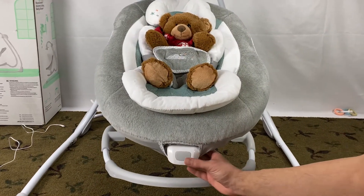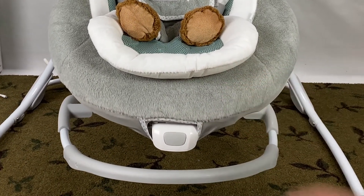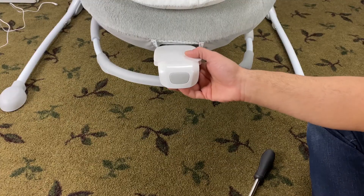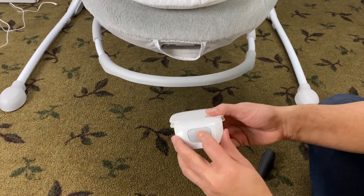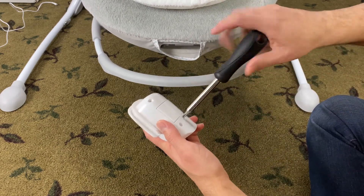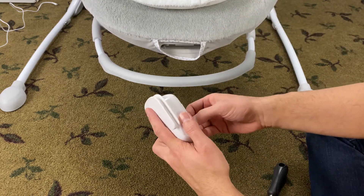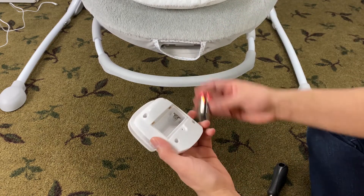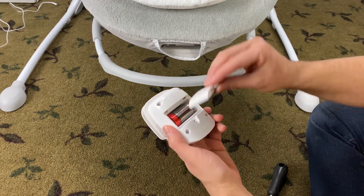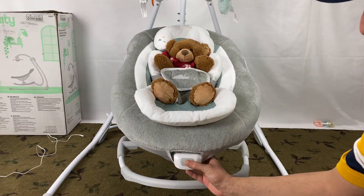Lastly, I'll cover the vibration unit of the Ingenuity Baby Swing. It has a vibration unit to comfort your little one. The battery compartment is under the seat. You can only power this with a battery, which is not included. Remove the battery lid, insert one C or LR14 battery — I put a link to the battery in the description below — then replace the lid.